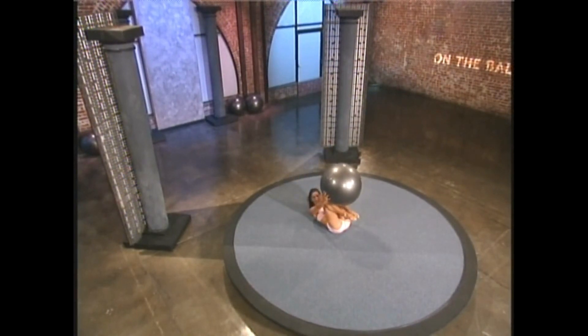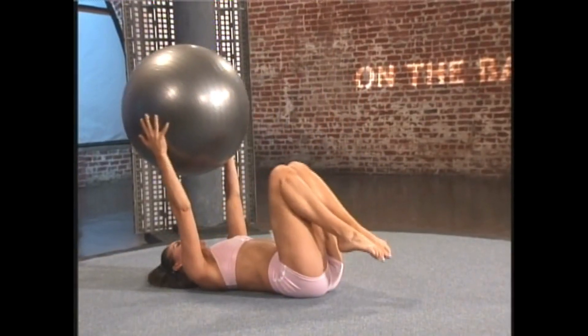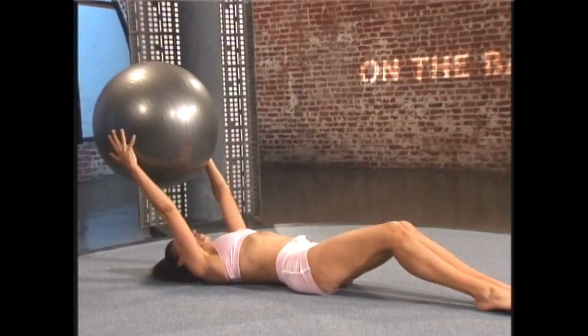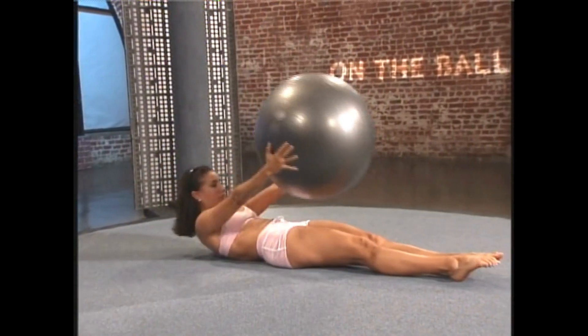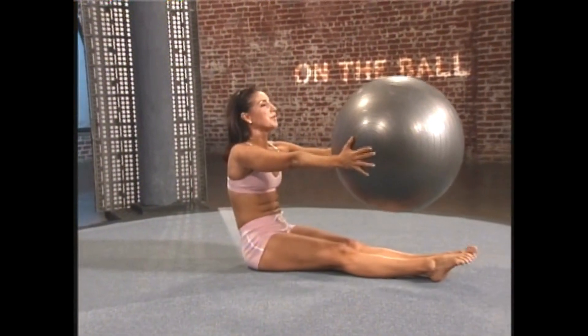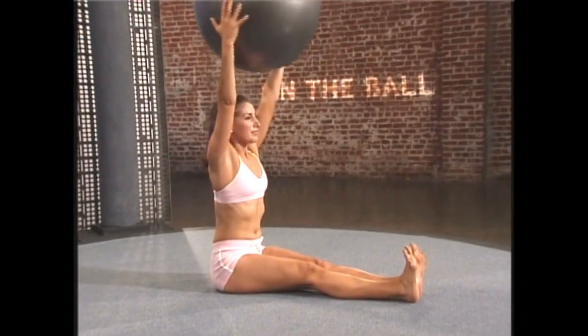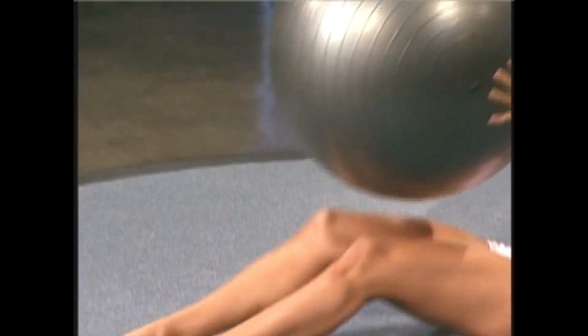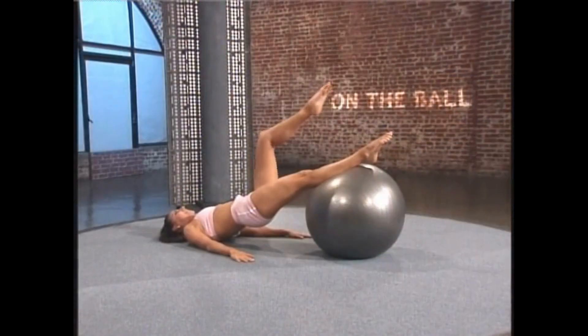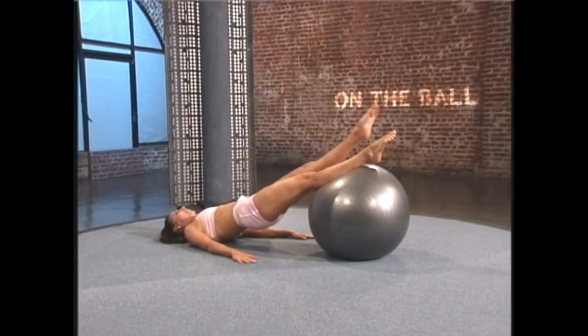Lower the torso, extend the legs out, breathe in, exhale, roll up with me. Take the ball up and over, inhale, exhale, roll down into our next exercise. Straddle the ball, extend the body, extend the leg, lower it, and roll back down.